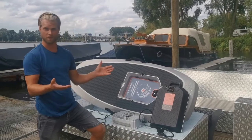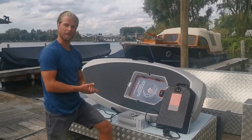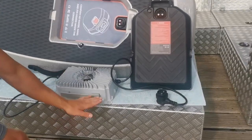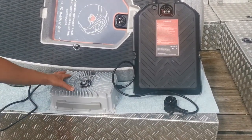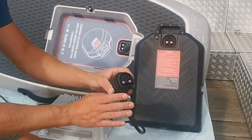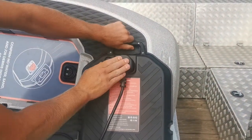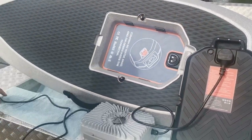When you're done foiling you have to charge your battery, which is really easy. In your board bag there is a charger. Place the charger on a flat surface with the ventilation system on top, get the connector, put it in, press it a little bit, and then plug it in.